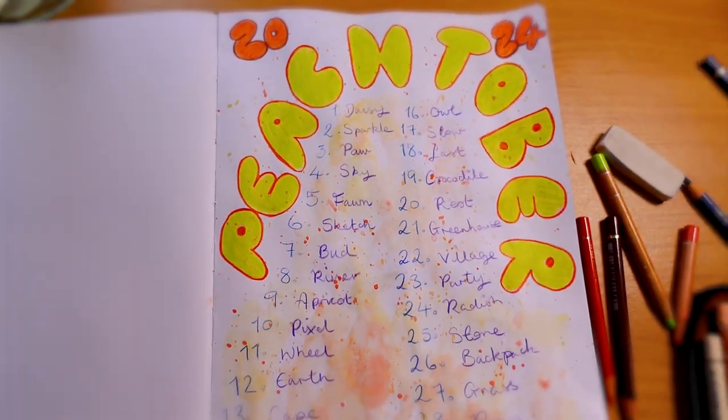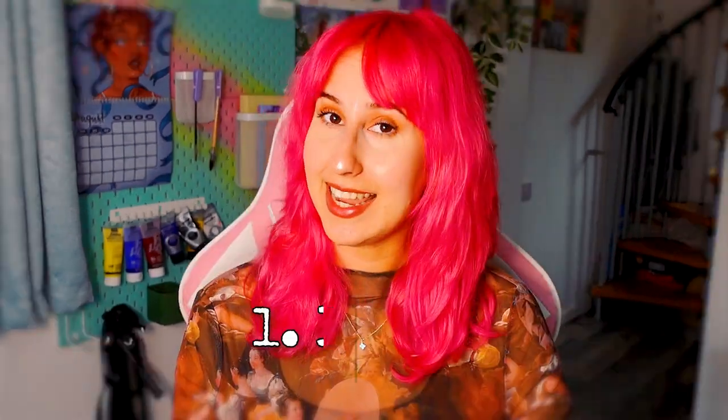Now that the title page is done, we need to move on to the first prompt. I haven't looked at any of the prompts yet — they came out this morning and I wanted to wait so we could do it together. The first prompt is daisy. We're not gonna just draw a daisy. Combining it with an object could be really cool — something like flowers growing out of something. I do have nostalgia on my list, and I thought flowers growing out of a DS could be really cool. Let's see what we make.